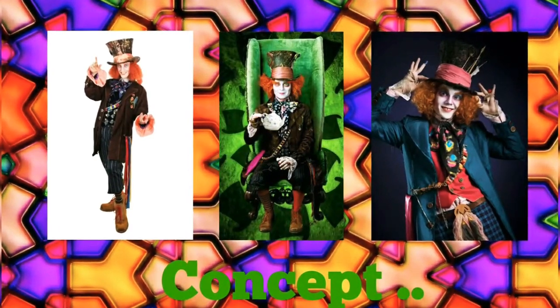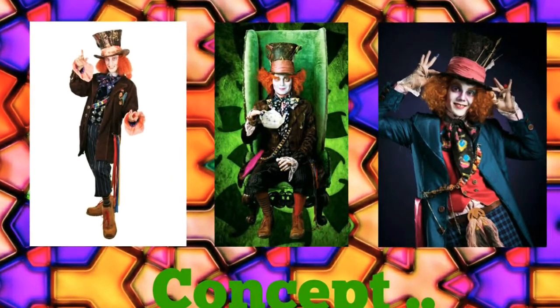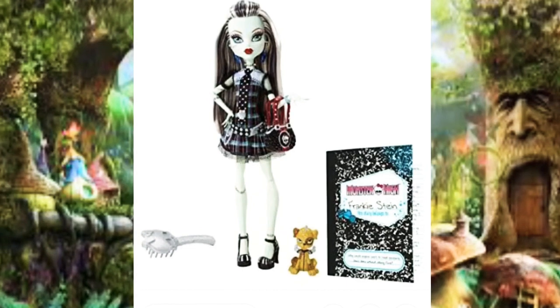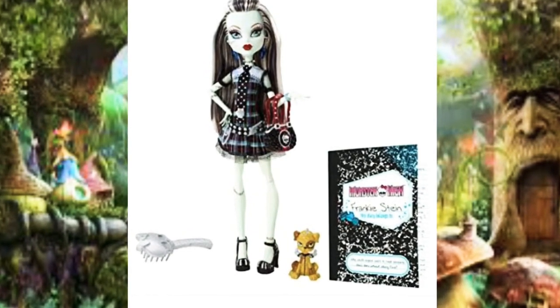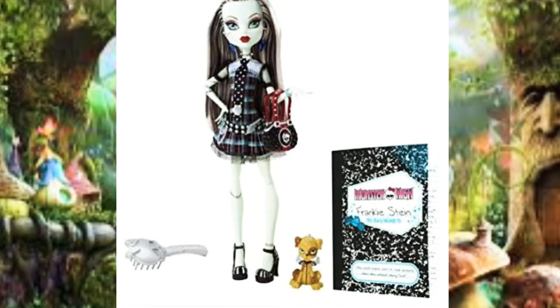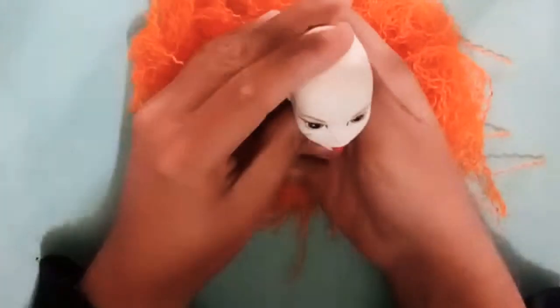Hello friends, welcome back to my new repaint video. In today's video I'm so much inspired by the Mad Hatter from Alice in Wonderland, and for this repaint I'm choosing this Frankie Stein doll and changing her into a completely new look, which is the most challenging part. So let's get started.